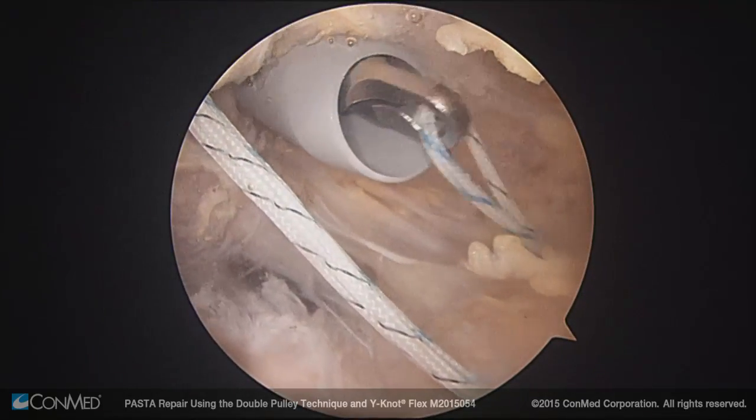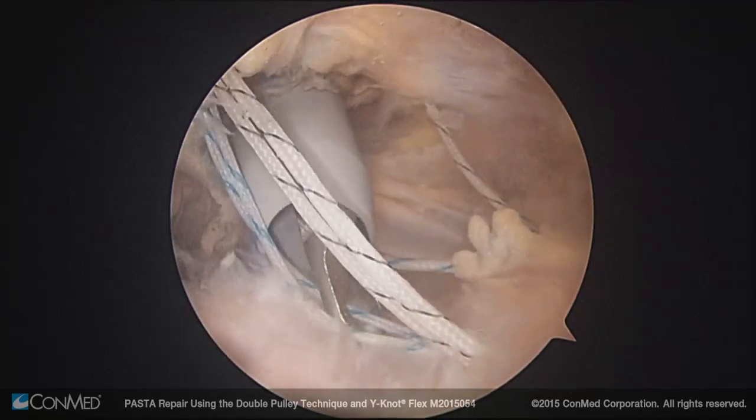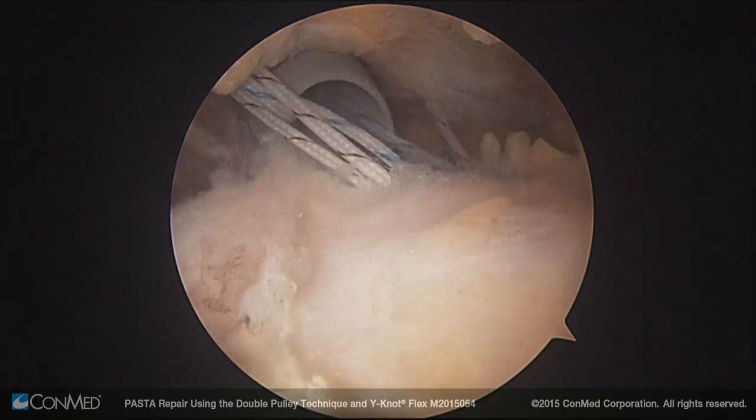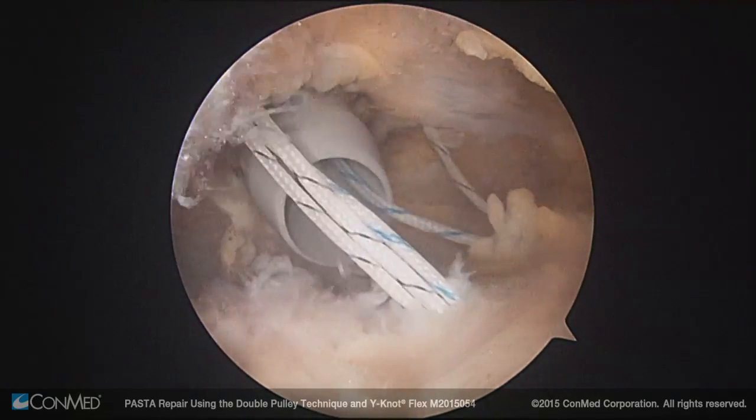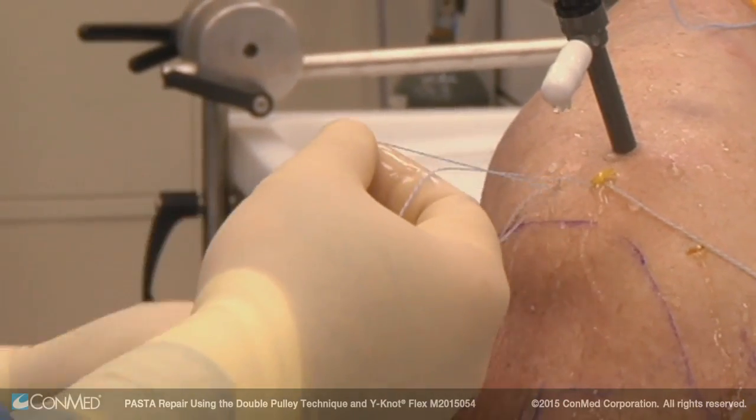To start the double pulley technique, I take one blue-white cobraid suture from the first anchor and one blue-white cobraid suture from the second anchor and pull them through the anterior lateral portal. Once outside the joint, I will tie a mulberry knot and then cut the tails.